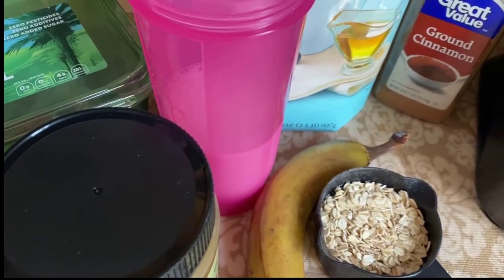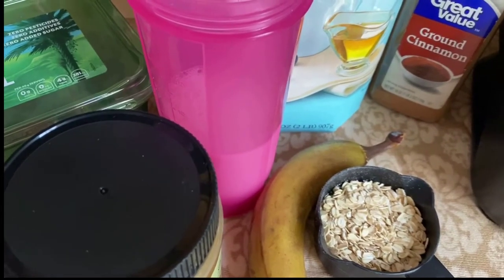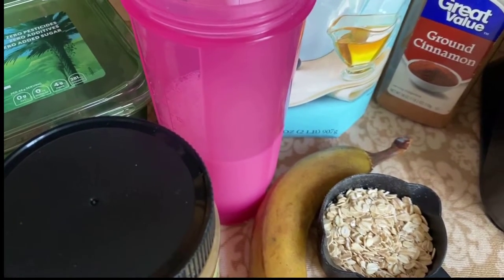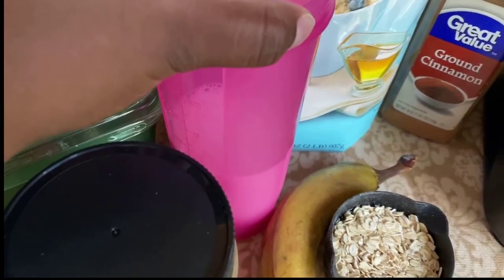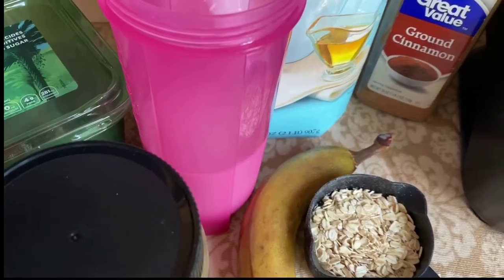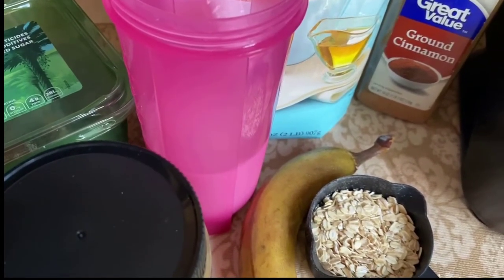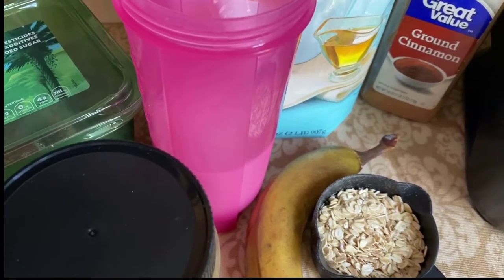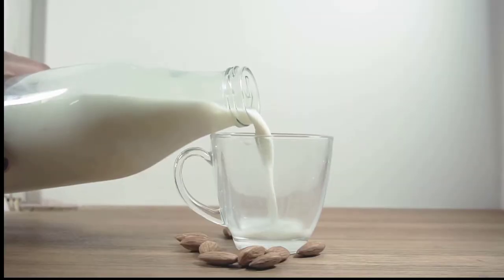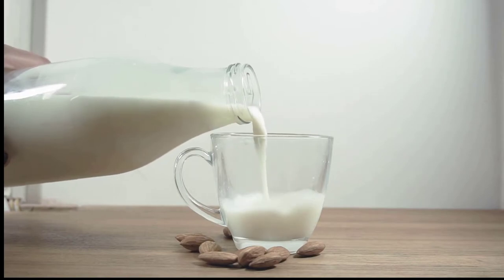If you've been looking for Daniel Fast breakfast ideas, this Daniel Fast breakfast cereal is one you have to add to your list. It's a two-step process, but it will be so worth it. I'm using almond milk, and I've already made a video on how I made my homemade hemp milk. You could use hemp milk or cashew milk — those things you can make at home easily, so you don't have to buy store-bought brands which have preservatives and chemicals. If you'd like videos on how to make your own milk at home, let me know in the comments.